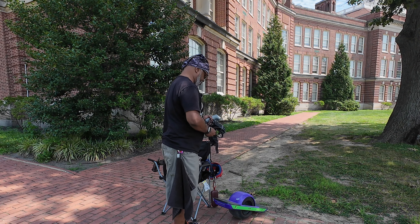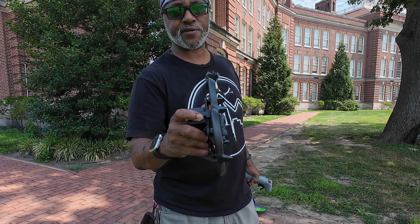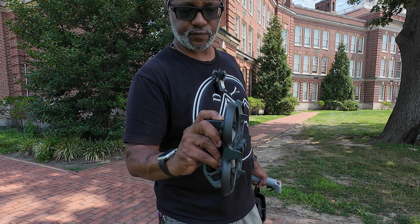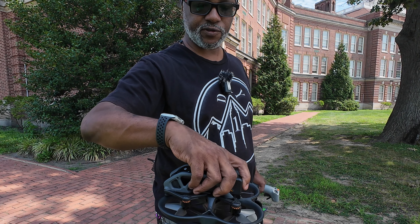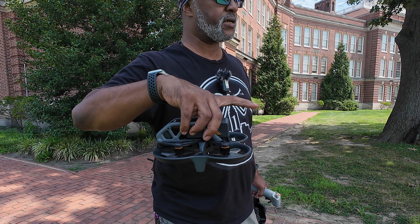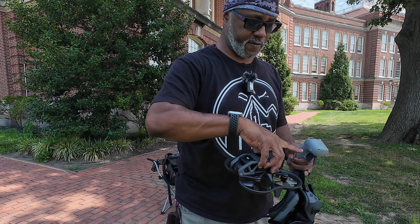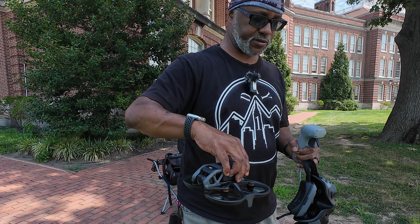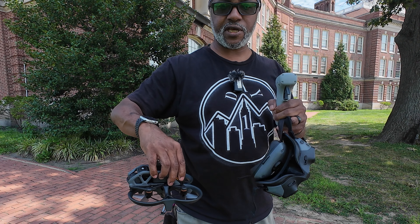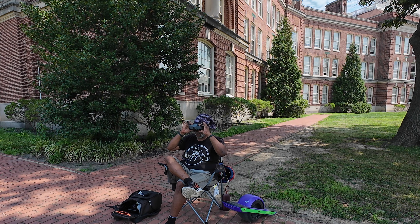So I'm going to turn the drone on. This is how you turn it on — it's like a double tap. Tap and tap — now it's on. I should have kept the sync with the controller and the headset synced. I'm definitely getting some fog action going on here.